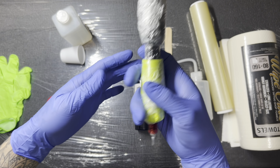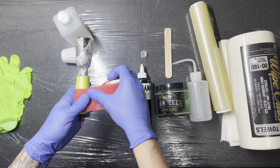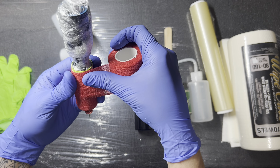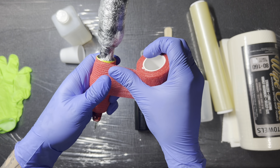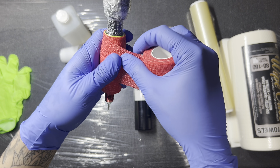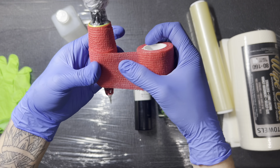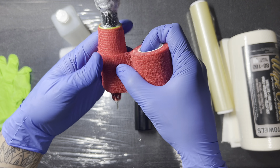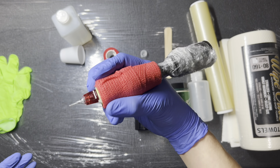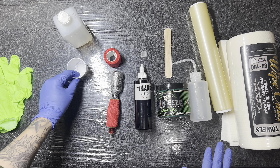Now that we have the machine entirely wrapped, I have this adhesive wrap that I place on the grip right here, so that way I'm tattooing with a bit of comfort and my hand isn't sitting on metal the entire session. That's subjective — some people prefer to tattoo on metal, some prefer comfort. I'm more of a comfort individual. So I kind of layer this up as well, and now my machine is ready to tattoo. Let's go ahead and move on to the rest of the setup.